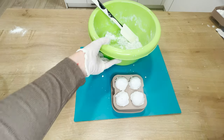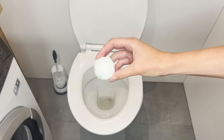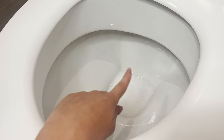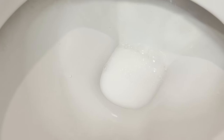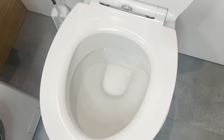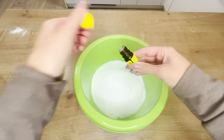Shape them into balls using an ice mold or your hands and leave them to dry overnight. The balls can be stored for a few weeks. Throw them into the toilet when limescale or bad odors start to appear. The natural ingredients activate when they come into contact with water from the bowl, creating a disinfecting foam.